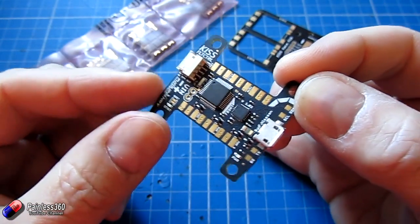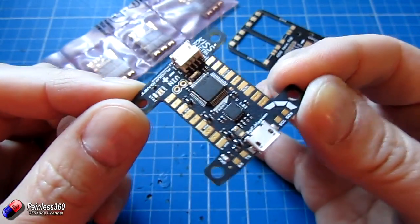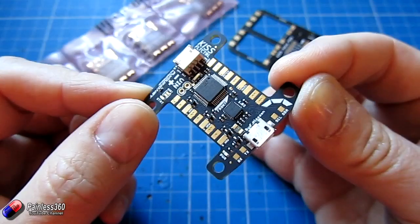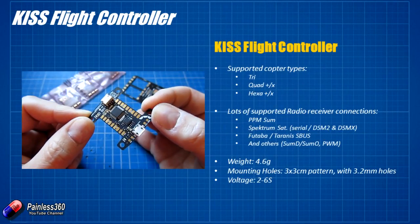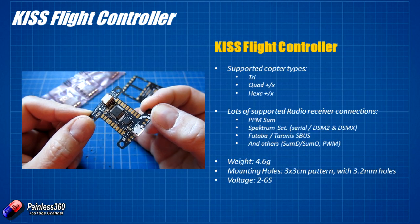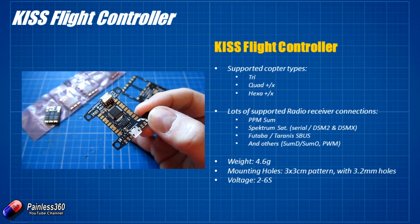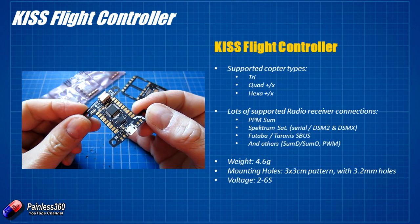The KISS flight controller is a little bit of an unusual animal. It looks slightly different from the others on the market and it behaves slightly differently too. It'll support tricopters, quadcopters, and also hexacopters in both plus and X configuration. It doesn't do planes, ground vehicles, or antenna trackers — it's just here for us quad pilots.